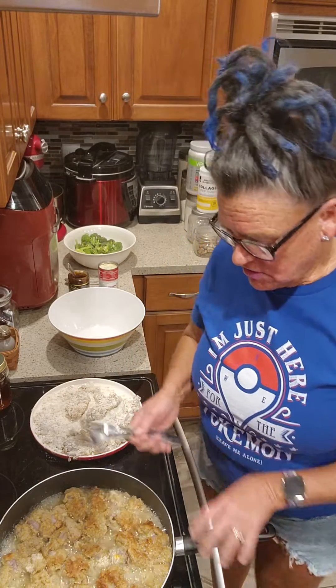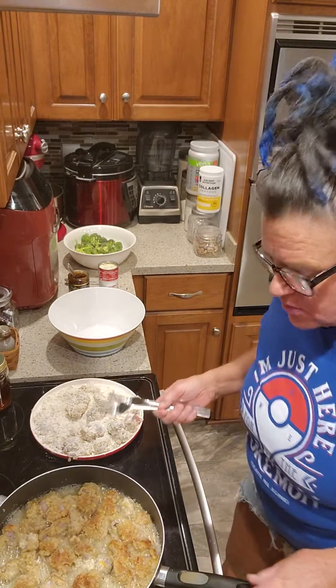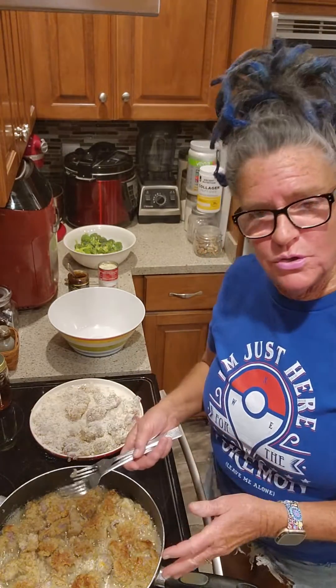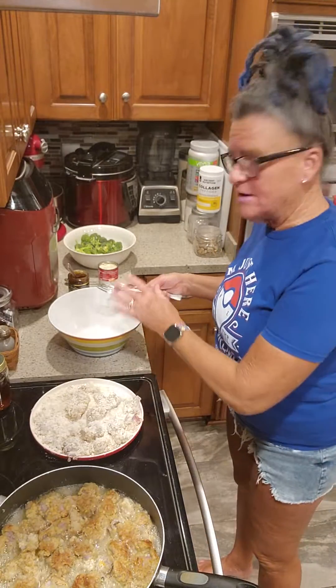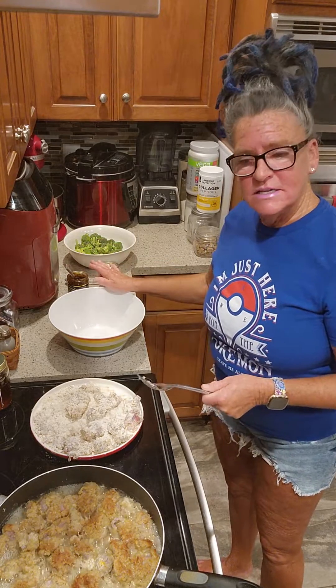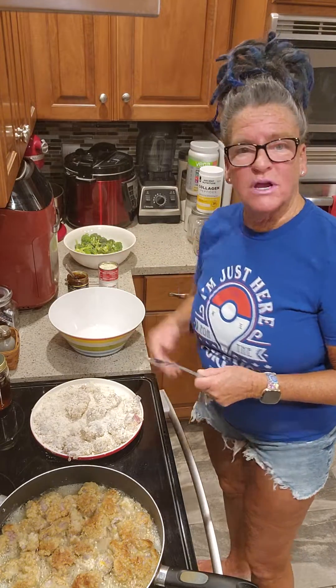These are going to need about three or four more minutes on the other side, and then I've got the other pan's worth to do. We'll pick back up when all the chicken has been fried and removed, and then we're going to add in our gravy mix. Then we'll put the chicken back in and add fresh broccoli on top — easy peasy and very nutritious. You might not think so because it's fried food, but you make up for it with all the vitamins and nutrients in what we're frying today.